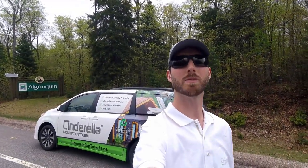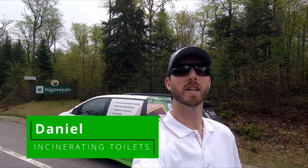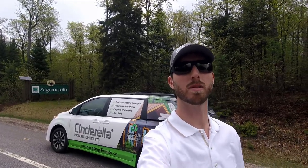Good morning, my name is Daniel and I'm with Incinolet Toilets. Today in Algonquin Park, I will be joining Kegel Heating and Cooling as they look to install a Cinderella propane model toilet. I'm hoping this video will help you as you consider best practices and some things to watch out for as you look to install a propane model.